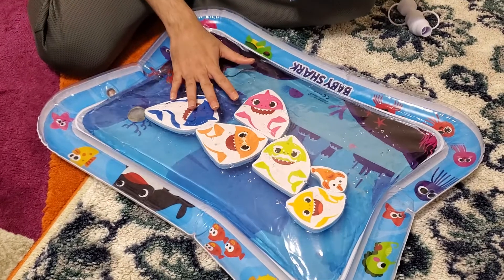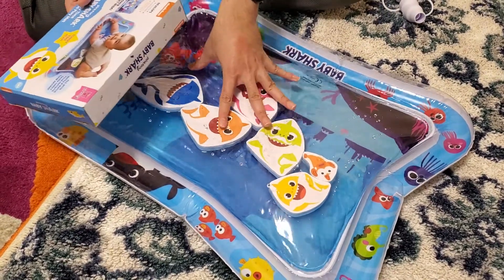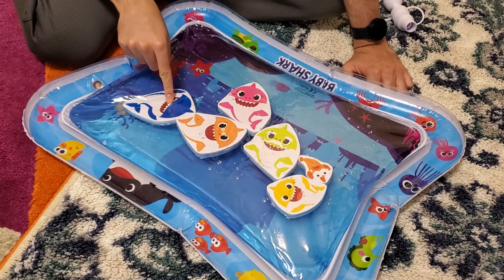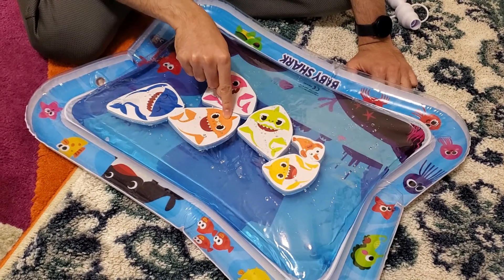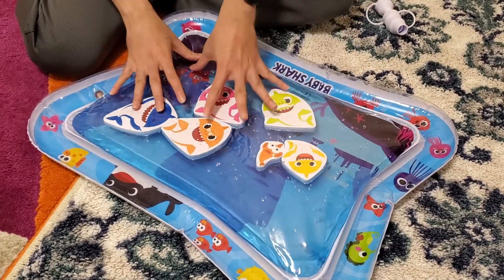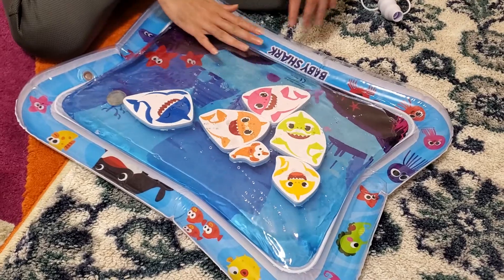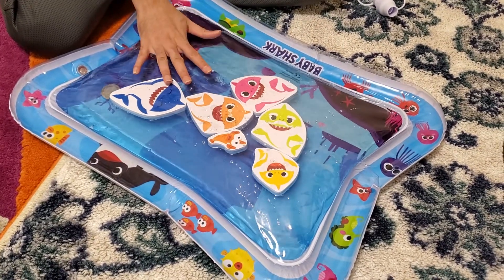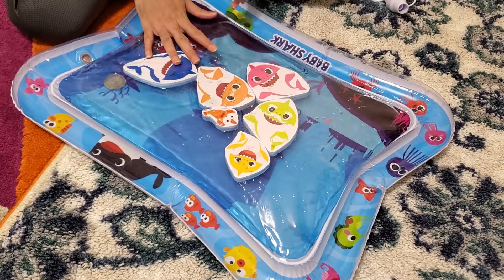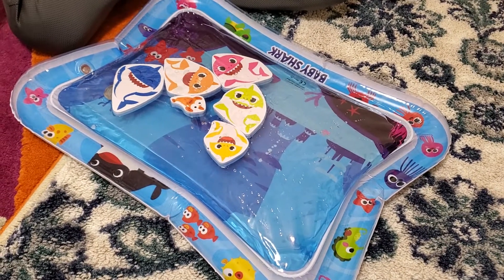I've already used it for some time, so I'll show you how I have everything set up. You can see the daddy shark, mommy shark, grandpa shark, grandma shark, baby shark, and William the Fish — all the characters look really nice. The outer part is filled with air and the inner part is filled with water. I've also used it for a few days with just air and no water — it works as a nice mat for the baby to lay on, especially if she pees or poos, since it's plastic and easy to clean.